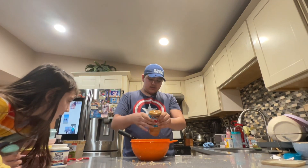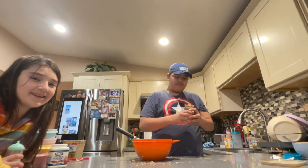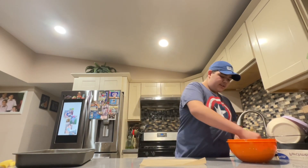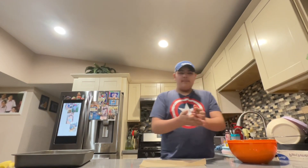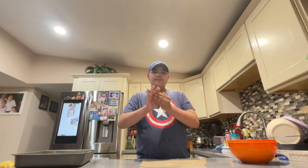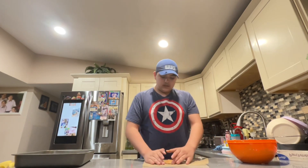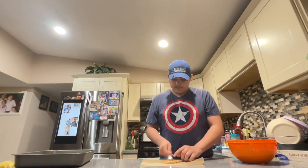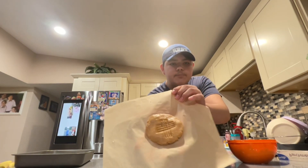Adding a little extra peanut butter means it's not so crumbly. Now I'm gonna show you guys how to make the cookies. Grab a good amount of the mixture and roll it into a little ball — and there you go, your peanut butter cookie!